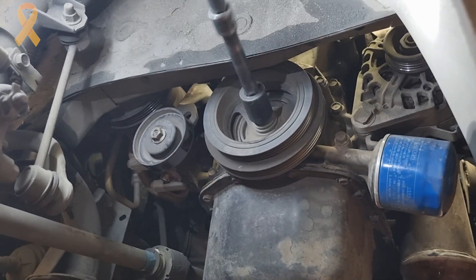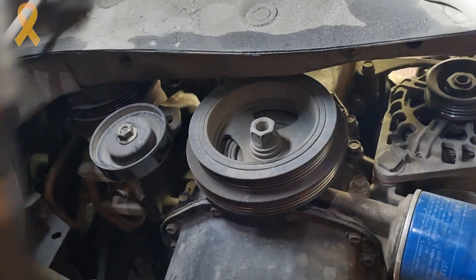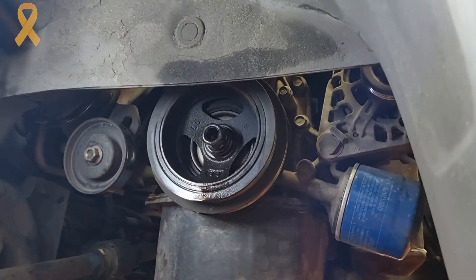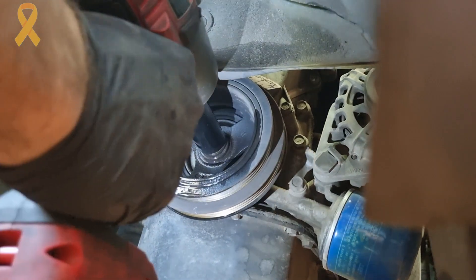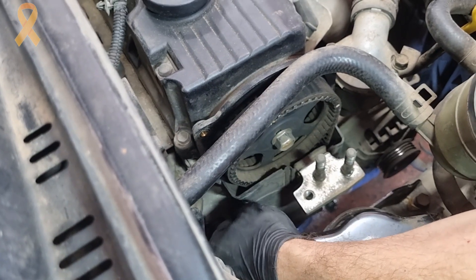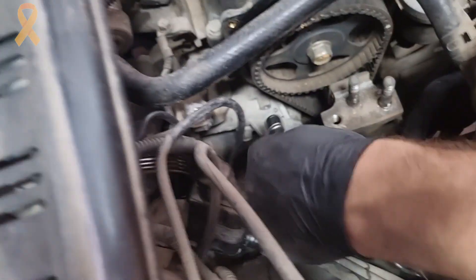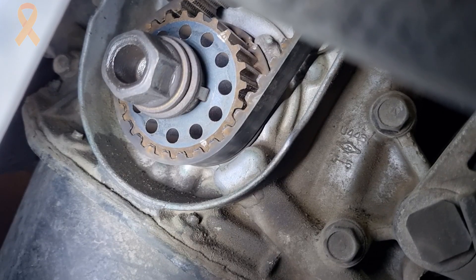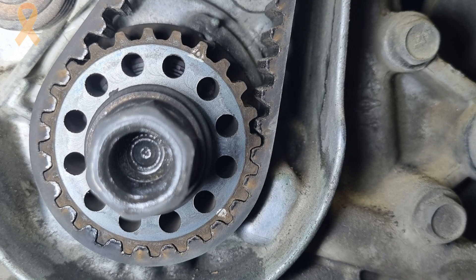In order to remove the crankshaft pulley we will use a heavy-duty power tool. The Milwaukee didn't help at first either, so we sprayed some penetrating oil and let it sit for a few minutes, then it came out easily. Wiggle it out of the way. We now have access to the lower timing cover, which is held in place with a few bolts — remove them with a 10mm socket and a small wrench and move it out of the way.